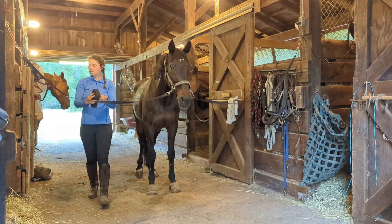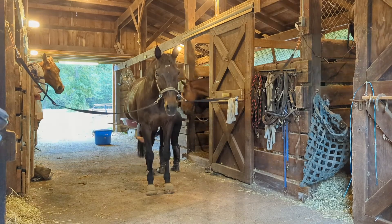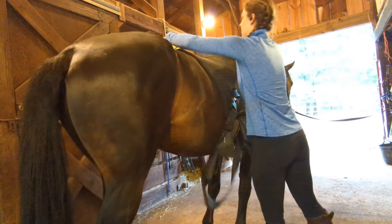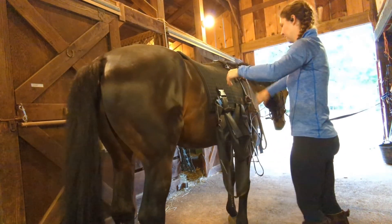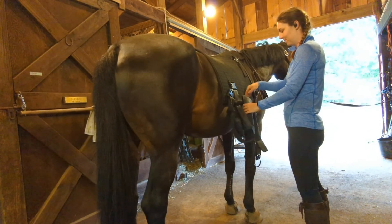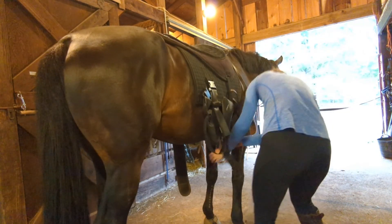To start out, you're going to groom your horse like you normally would before a ride. Then you're going to add whatever special pad you're using, whether it's the purpose-made equiband like you're seeing me use here or a DIY equiband like I'll show at the end. Put the pad on first, and I like to kind of tie up the bands a little bit so they're not hanging on the ground, but you don't want to secure them until after the saddle is fully on.